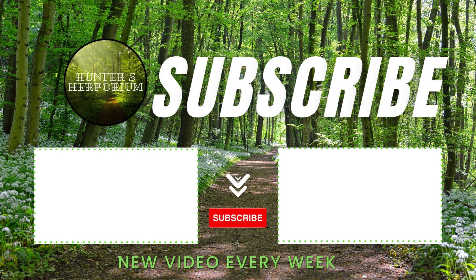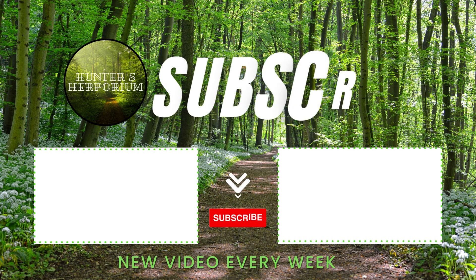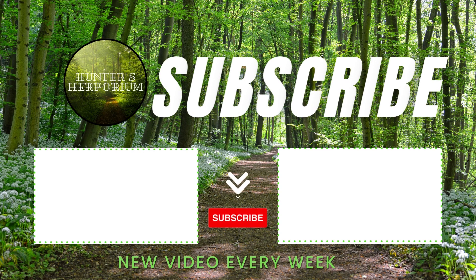If you want to watch my other video about antivenom, click on the left. And if you want to watch about snake evolution, click on the right. Goodbye, subscribe, and have a splendid day.